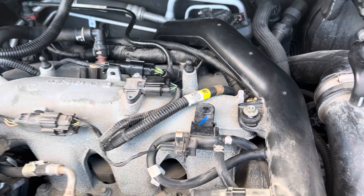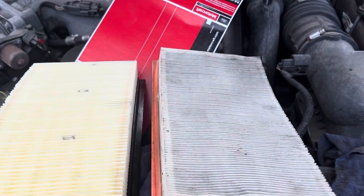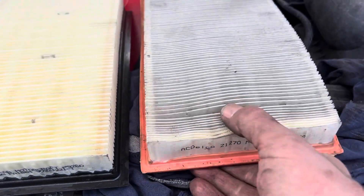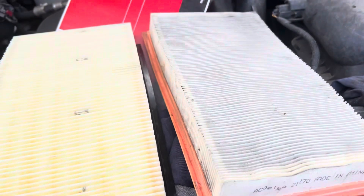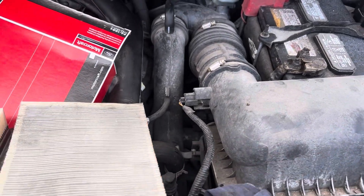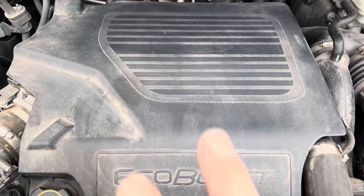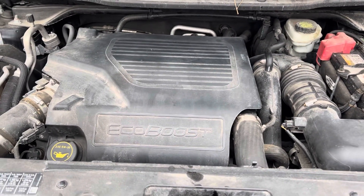Now all the plugs are in, they're all tight, ready for road test. The other thing you're going to do is change this air filter. Here's the old one — you can see how dirty and crusty it is. There's a new one. You're going to spend money — spend it on the filters. Very simple to do: two clips, slides in. I started it up before I put that cover on, listened to it run — sounded great. Put the cover back on and I'm going to take it for a road test. That's it — like, share, subscribe.